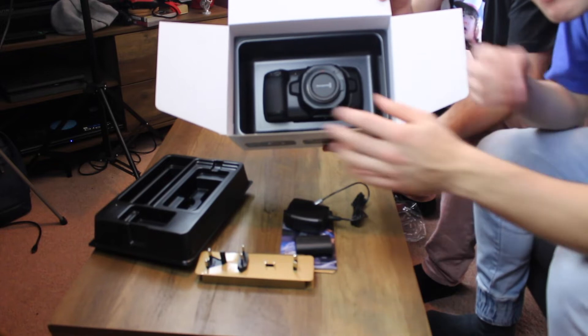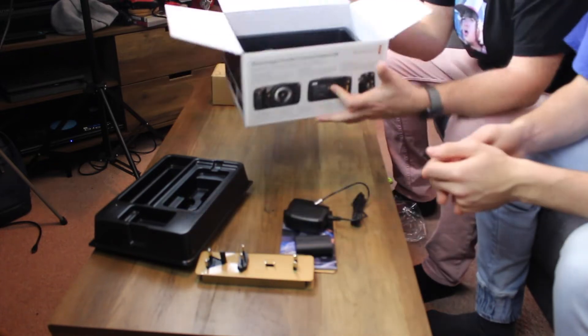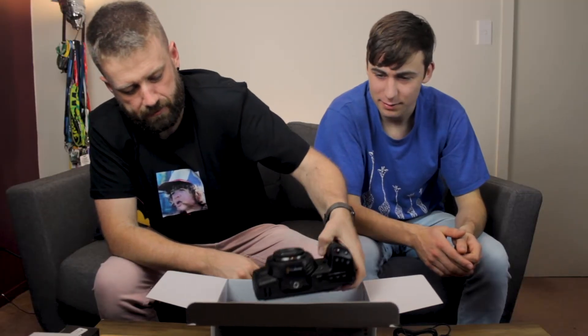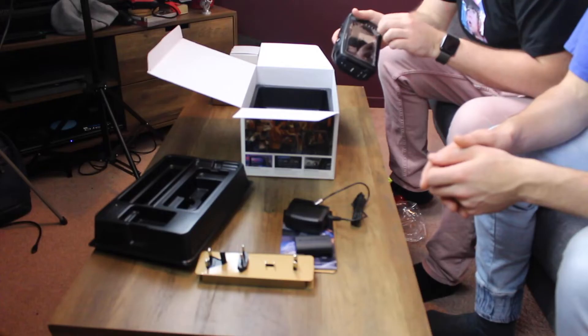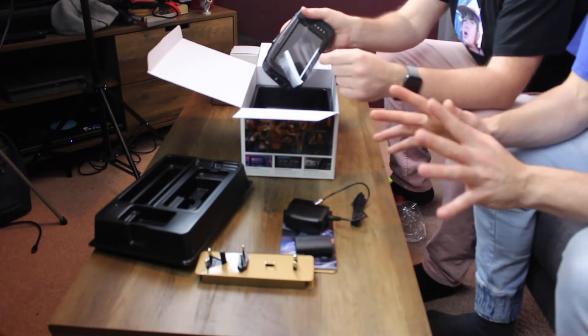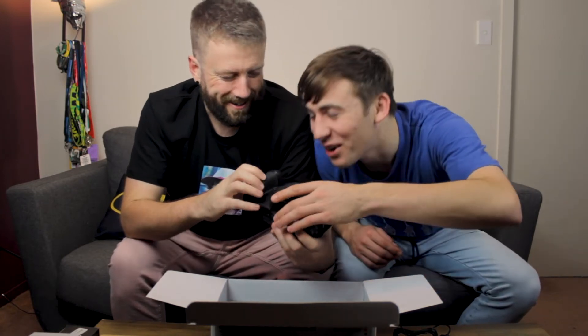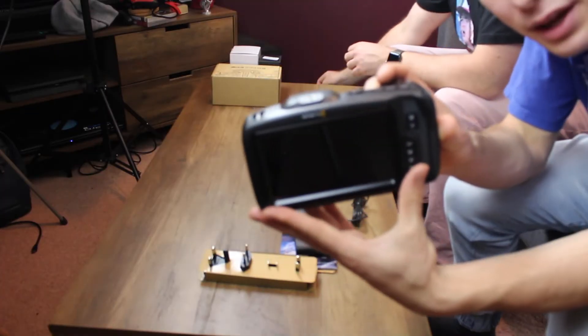Hold it up. It's not going to fall out of the box. Look at that. What's it made of? Is it like carbon fiber? I think it's carbon fiber. I watched a video where a guy was complaining it was plastic, but he was wrong. One of the most satisfying things in the world. New camera smell. Jason's in heaven. It's actually got a bit more weight to it than I thought it would be — it's way heftier than I thought. Massive screen, check that thing out.